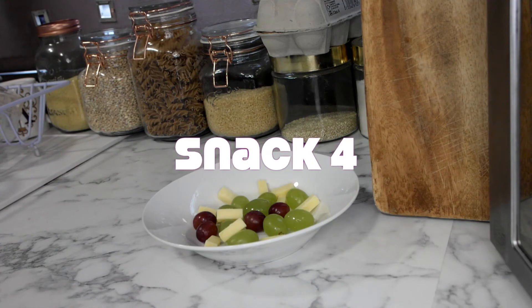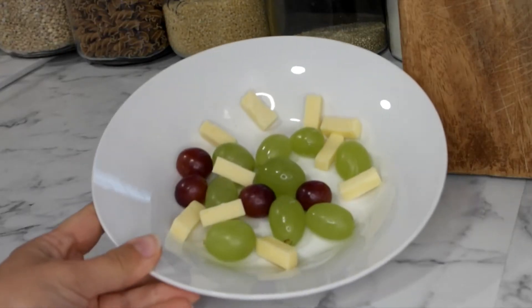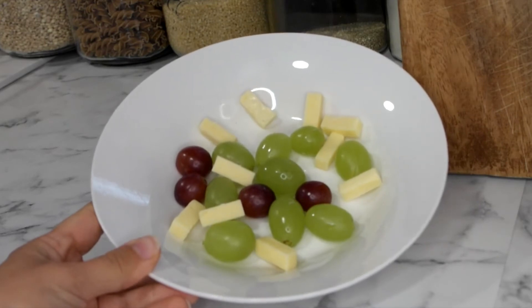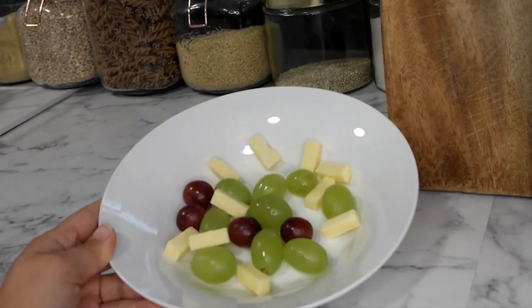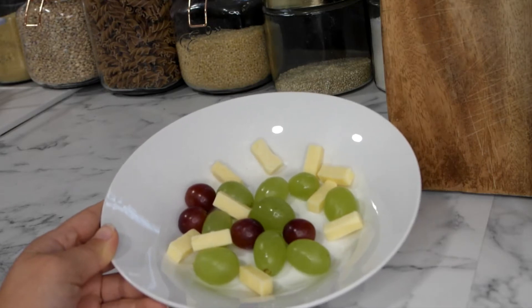This one is so quick and easy that there's not even any point filming the preparation. I've just thrown together some grapes and a little bit of cheddar cheese. In terms of our daily recommended amount of portions for dairy it isn't that much, so I would just bear that in mind when including it in your snacks.